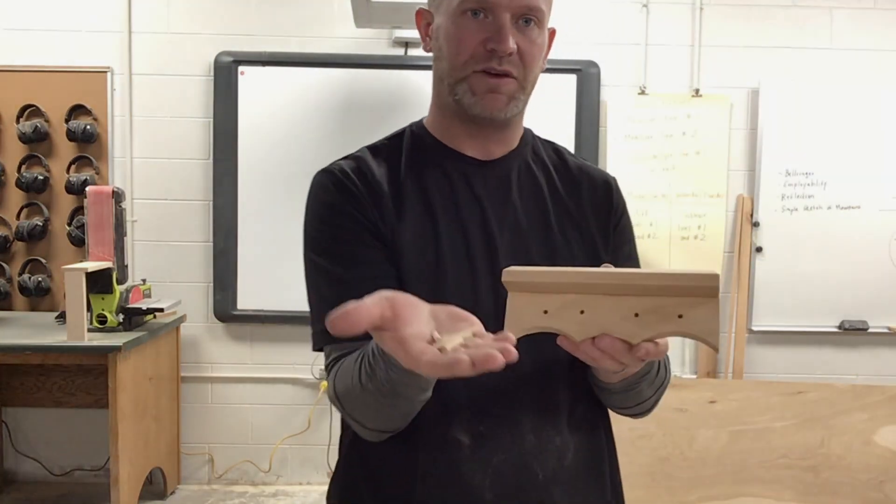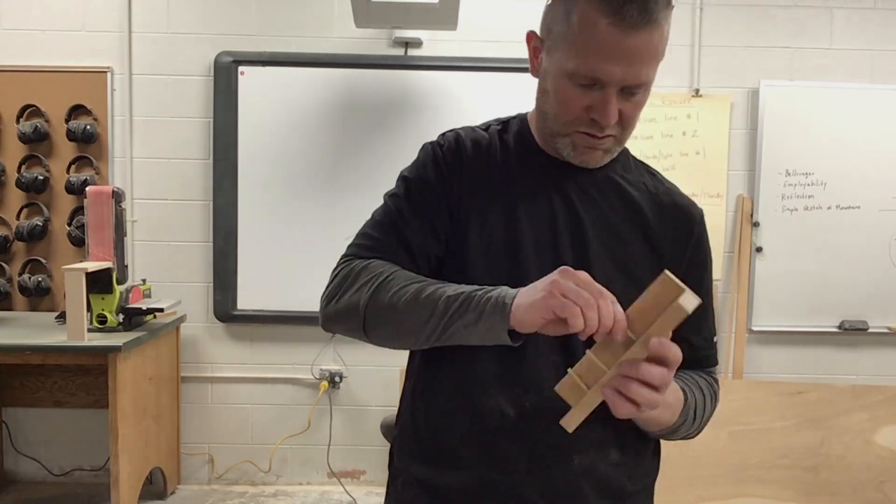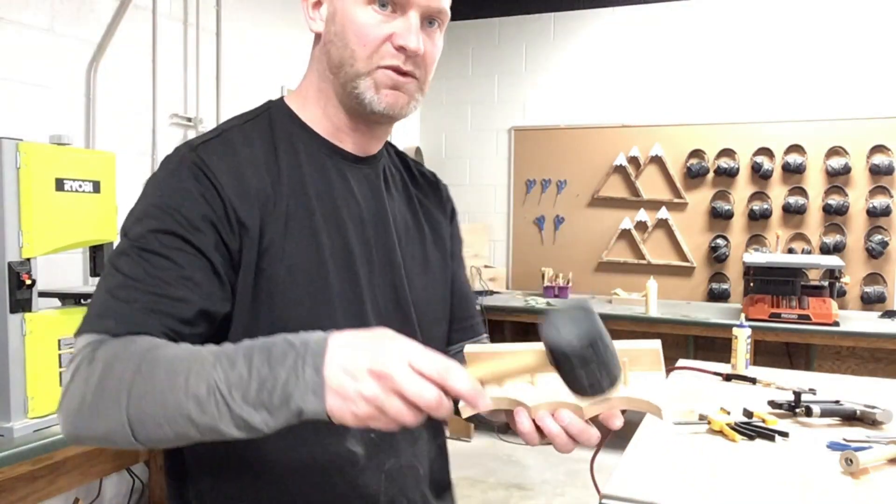I'm all finished sanding, so now I'm just going to take my dowel rods and put those into those holes. Get a rubber mallet and we're going to just lightly tap those in.